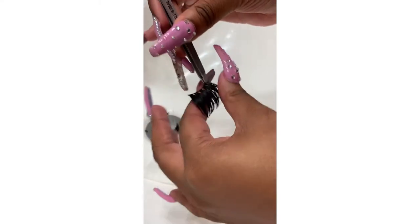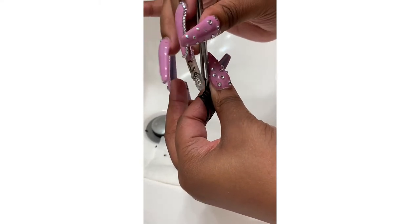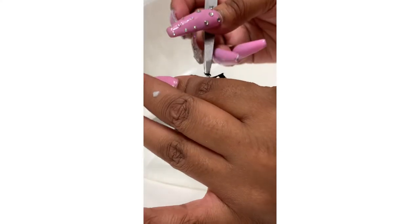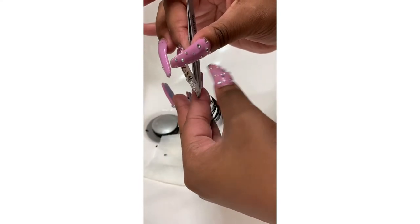Look at it from every single angle, because what you see at the top is what people see when they're looking down at you — so make sure there are no chunks of glue. Get all that stuff out. And yes, I use track glue for my lashes — it's not ghetto, it's what we do, and that's just that on that.